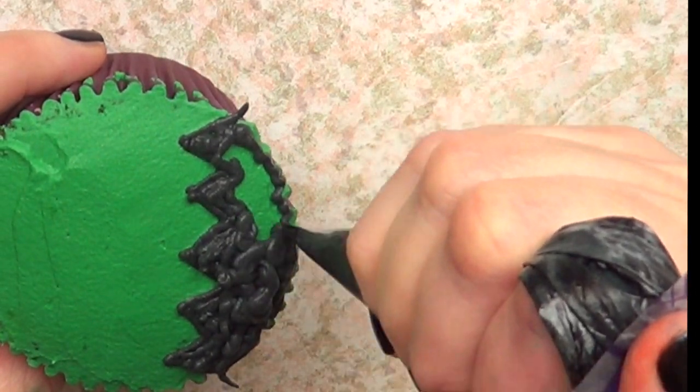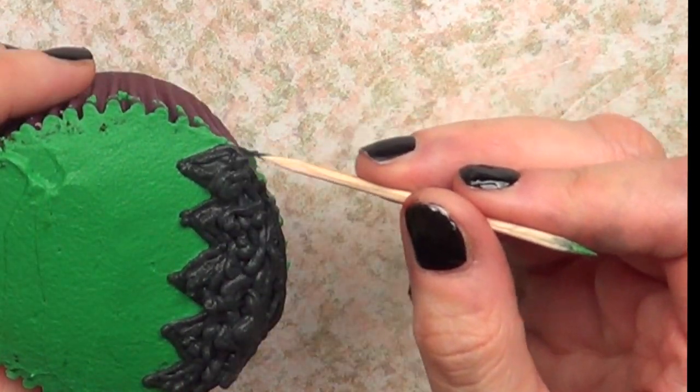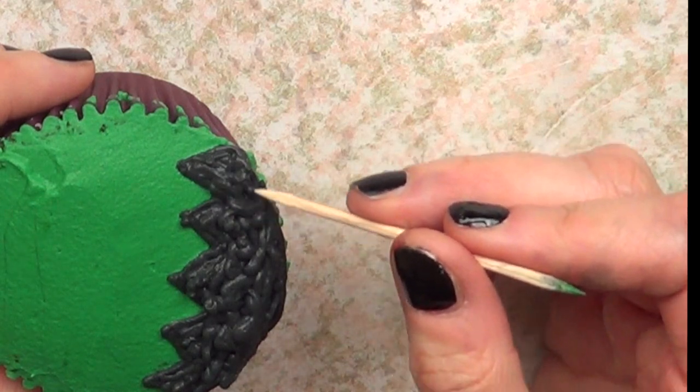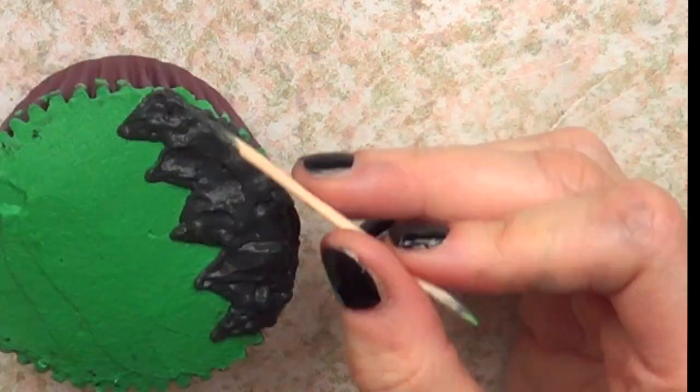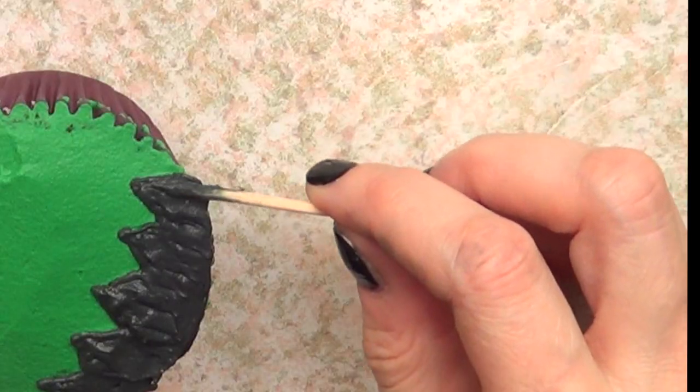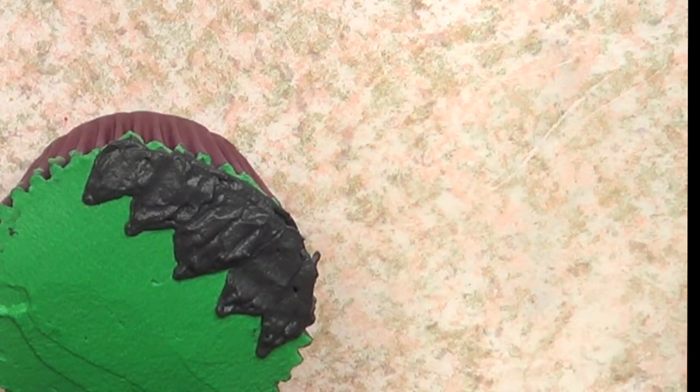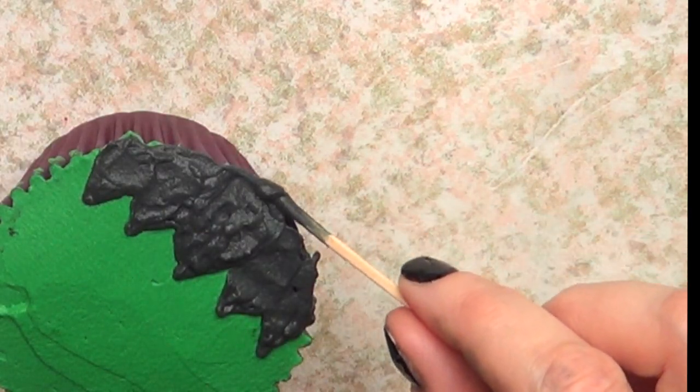I'm just going to first fill the space, then use my toothpick to smooth the whole area. This is the first time I was trying this black jellyfish coloring and I just didn't really like it that much. The brand that I used is going to be linked below so you can check it out if you want.